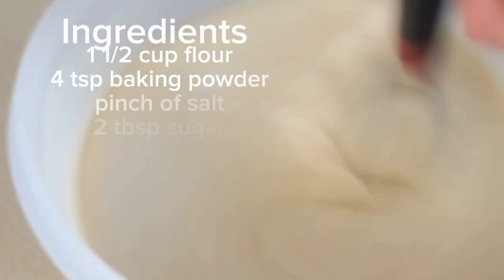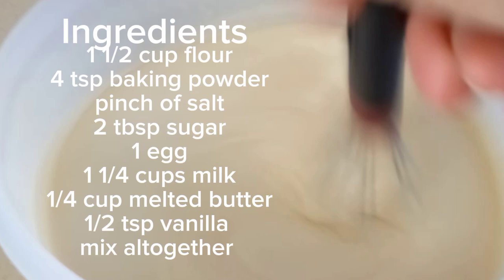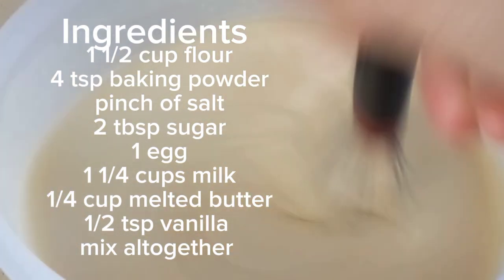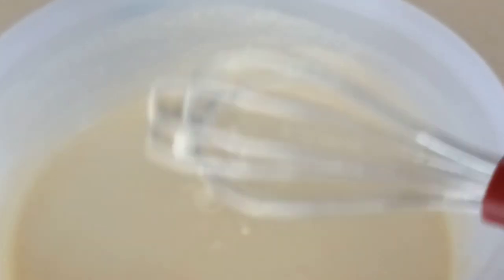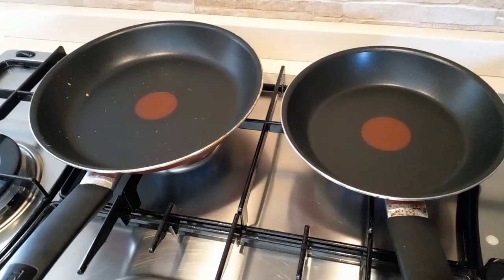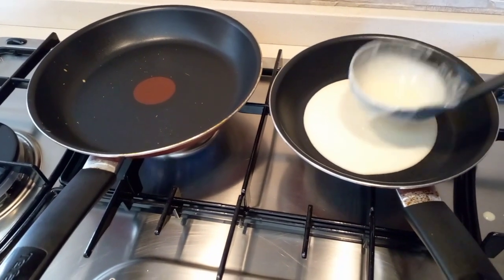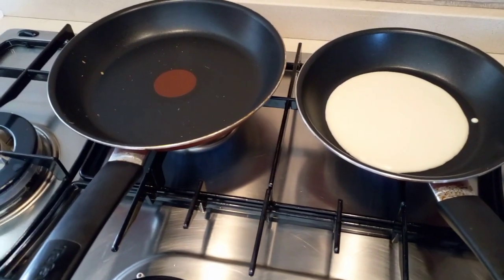Hello guys, welcome to Loli Mata's channel. Today we are gonna cook pancake. Here are the ingredients: one and a half cup of flour, four tablespoons of baking powder, a pinch of salt, two tablespoons of sugar, one egg, one and one fourth cup of milk, one fourth cup of melted butter, and one half teaspoon of vanilla. After mixing all the ingredients, we have to set it aside.